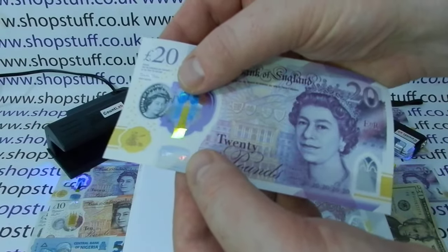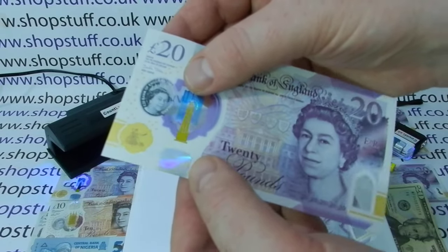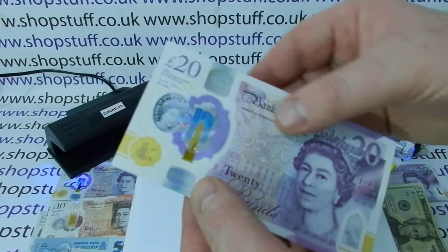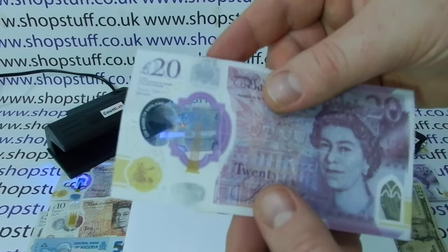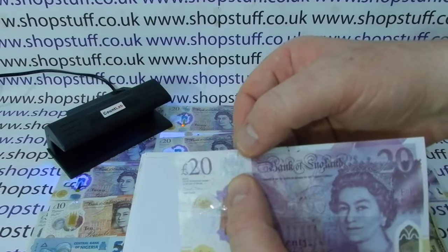Another thing fraudsters struggle with is the '20' denomination. On the genuine note, if you tilt it, it says '20' and then 'pounds' spelled out with an almost fluorescent-style effect. On the fake note it just says '20' and there's no real effect when you tilt it around.